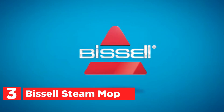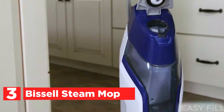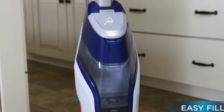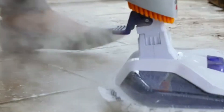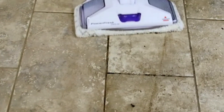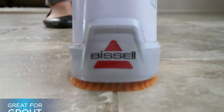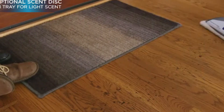At number 3, the Bissell Steam Mop. Clean your hard floors effortlessly and effectively with the PowerFresh Deluxe Steam Mop, designed to obliterate 99.9% of germs and bacteria without harsh chemicals. Equipped with an onboard spot boost brush, it tackles stubborn, sticky messes with ease while leaving behind a revitalizing spring breeze aroma. Refilling the water tank is a breeze with the included measuring cup. Enhance your cleaning experience by inserting the spring breeze fragrance disc into the tray for a burst of freshness. This versatile mop is suitable for use on sealed hardwood, ceramic, linoleum, tile, granite, and marble floors, effortlessly maneuvering around and underneath furniture for thorough cleaning.